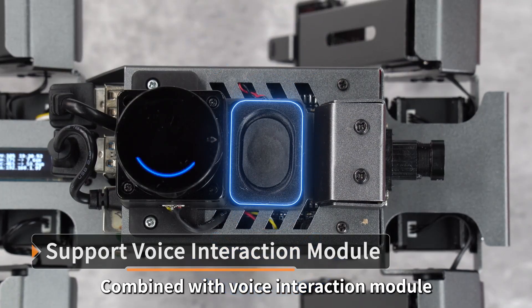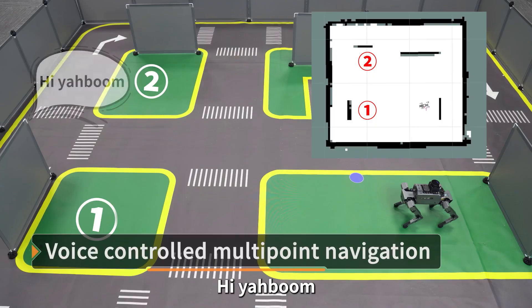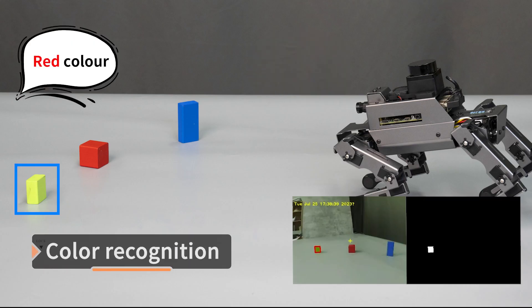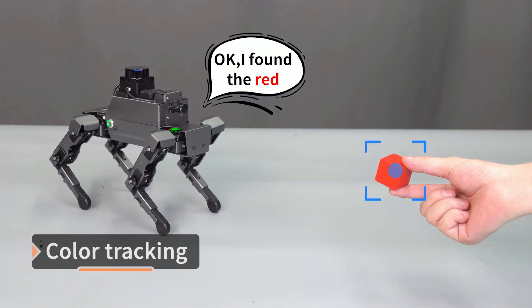Combined with a voice interaction module, Dogzilla can accurately identify instructions. For example: 'Hi Yarboom.' — 'Hi, I'm here.' — 'Go to point A.' — 'Okay, I'm going to point A.' It can also recognize colors: 'Yellow color.' — 'This is yellow.' — 'Red color.' — 'This is red.' — 'Red following.' — 'Okay, I found the red.'